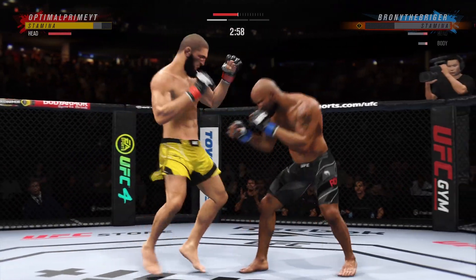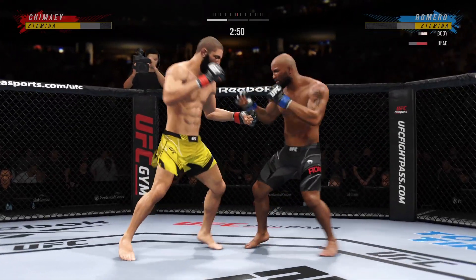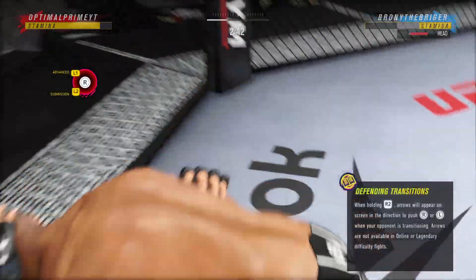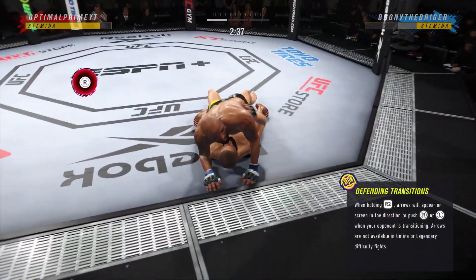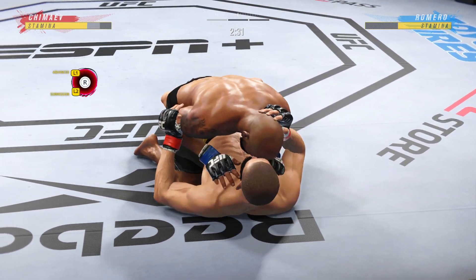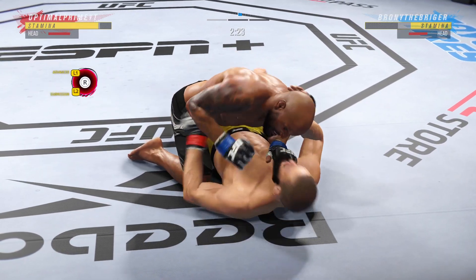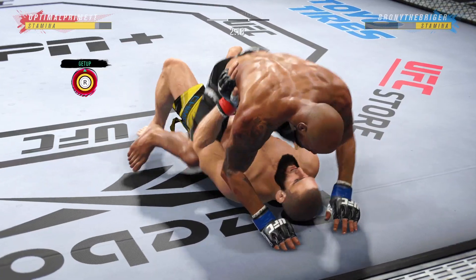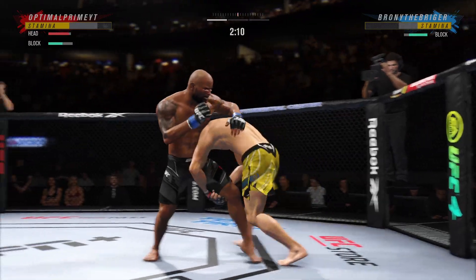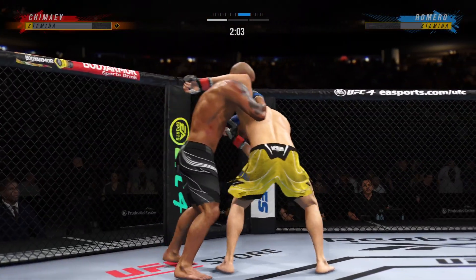He needs to start looking to the face. Back to the feet — look at how fast. He gets up again, but he looks hurt. You've got to stay busy on the bottom, and he's doing it here. Nice punch. He escapes up to his feet — very nice. Nice defense here; the single leg takedown attempt will not materialize.